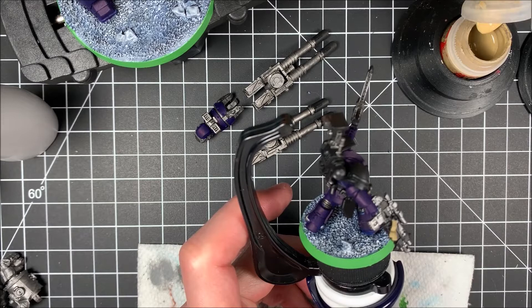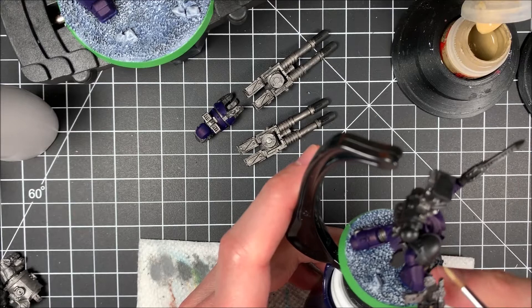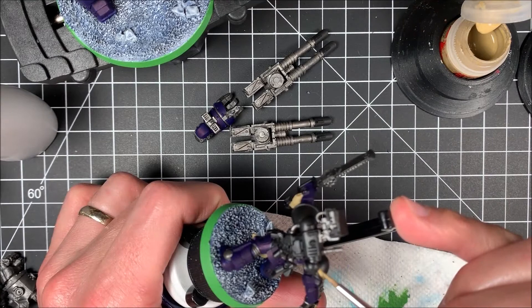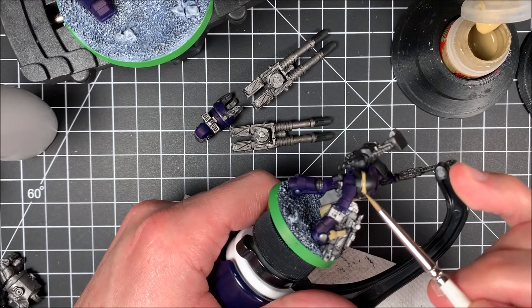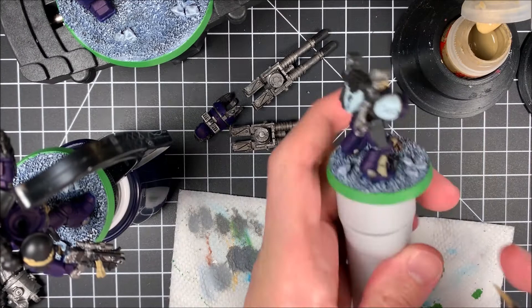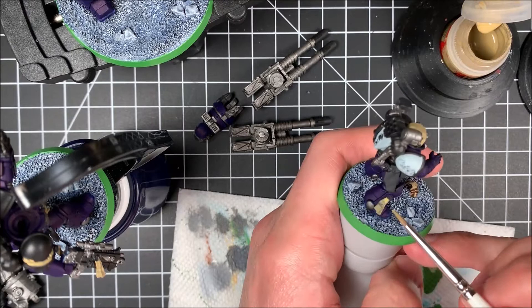Zandri Dust is one of those paints that is very thick, so you want to make sure it's the right consistency. On a shoulder pad there's a cloth piece of litany that I want to make look like cloth. I'm just taking my brush and starting to work around, being really careful and putting that first good base coat on there. With base coating, it's not going to be perfect and you don't have to get it on the first go around.